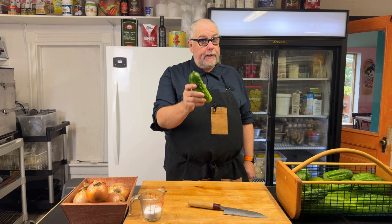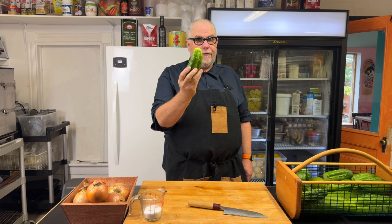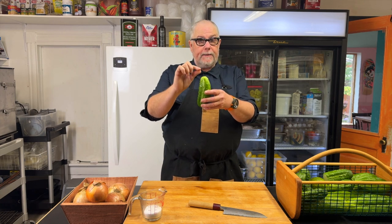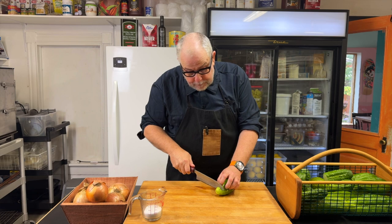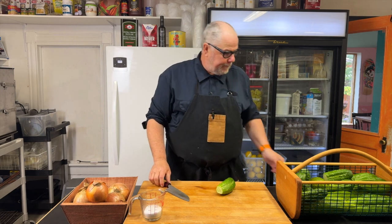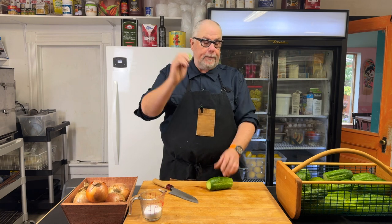If you look closely at a cucumber, it has two ends: the stem end that was attached to the plant and the blossom end where the flower used to be. There are proteins in the blossom end that will make your pickle soft, so you definitely want to remove the blossom end. I like to remove the stem end as well — it can have a little tough woody bit.